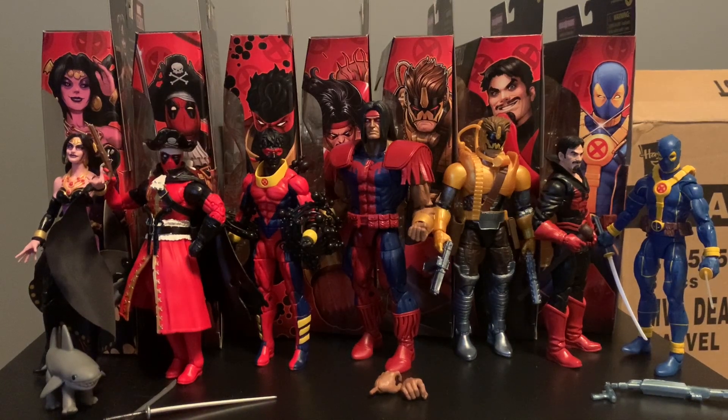Hey guys, welcome back. As I mentioned in one of my previous videos, I did want to do a proper review for this wave of Deadpool Marvel Legends, The Strong Guy Build-A-Figure Wave. I'll let you guys know what I think — take a look at the articulation, the molds, the paint, all of that good stuff that us collectors like to be very particular about. We'll take a look at some accessories with each figure as well, and get on to the comparisons with different figures to get a different scale comparison for each figure and show how much space it might take up in your display.